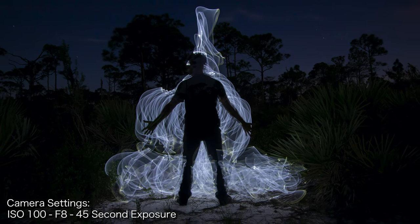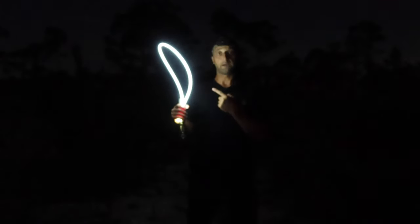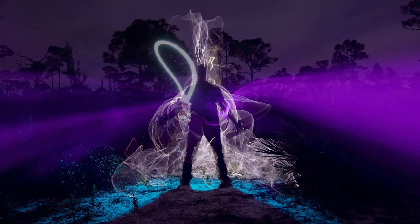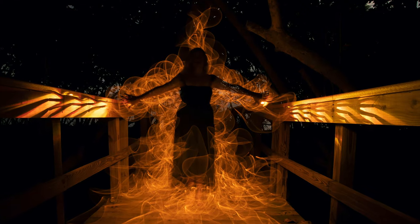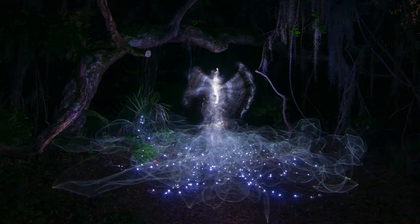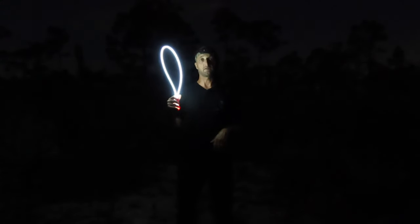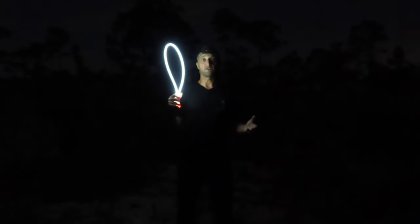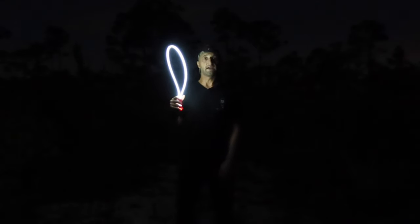And there you go — that is how you can create a smoky or foggy effect using the light painting brushes light whip. I know this was a quick one but I hope it gave you a good idea of what you can do with the light whip to create that smoky or foggy effect — you can use this in all types of different images. I hope you guys liked this video, thank you for watching. If you enjoyed it please hit the thumbs up, subscribe below, put any questions in the comments, and until the next video get out there and get creative.